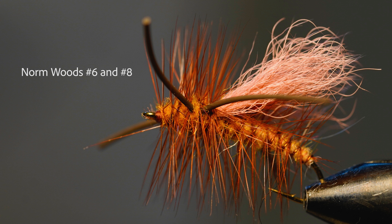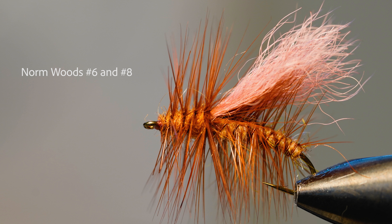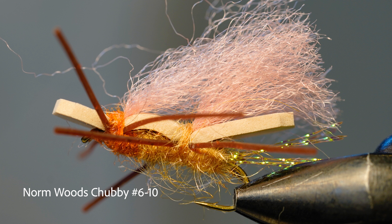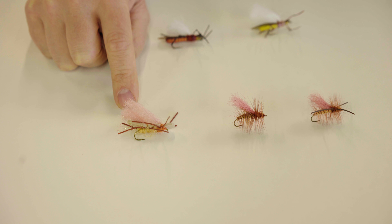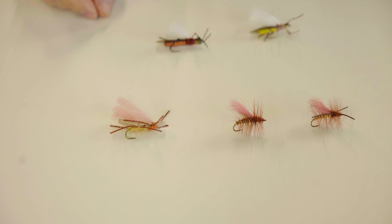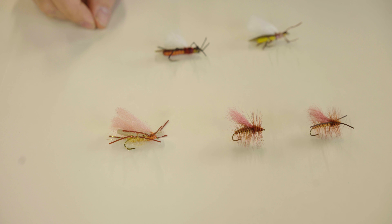We've also got the classic Norm Woods, which is a great pattern — available with or without legs, and also in the chubby version. These run in sizes six to eight, and you can go all the way down to a ten on the chubby Norm Woods since it has a slightly bigger profile.